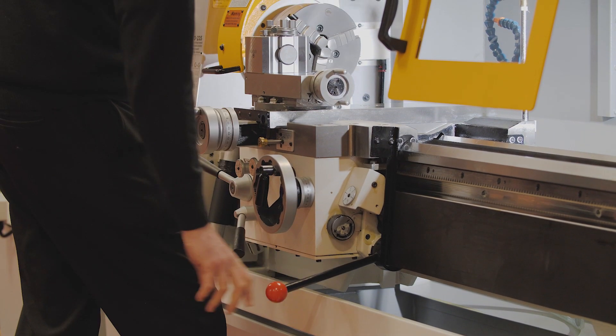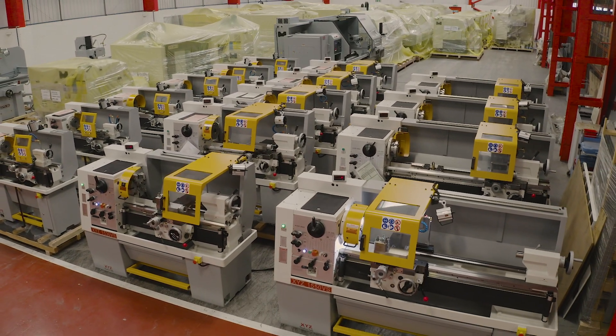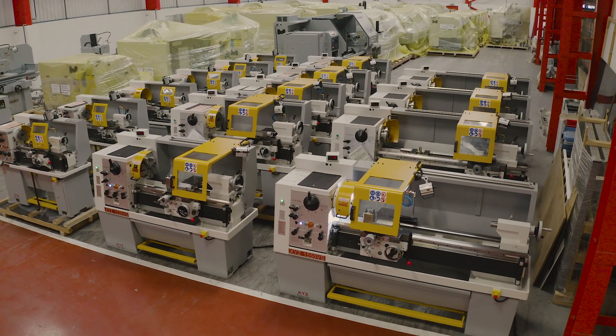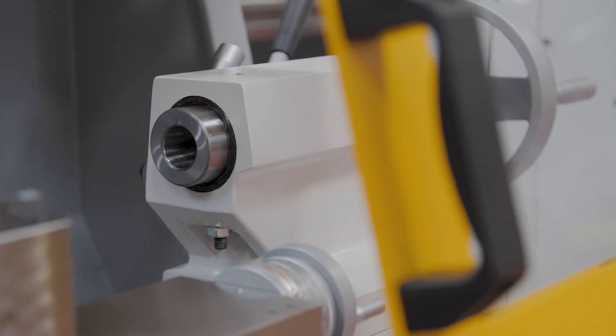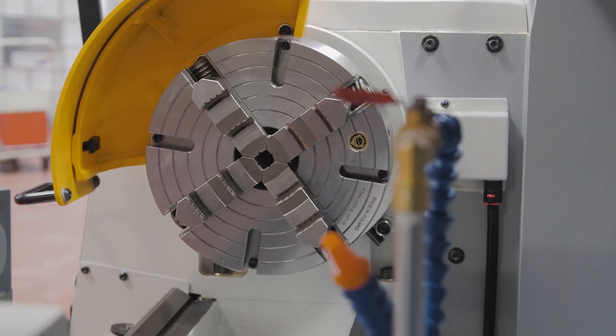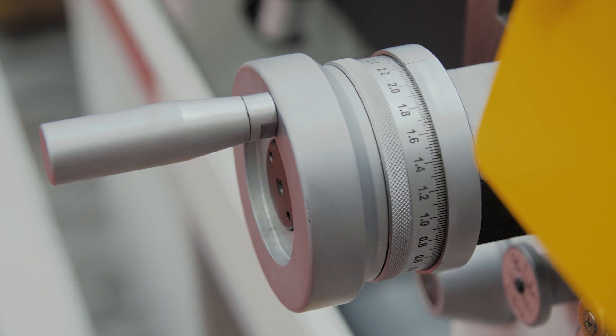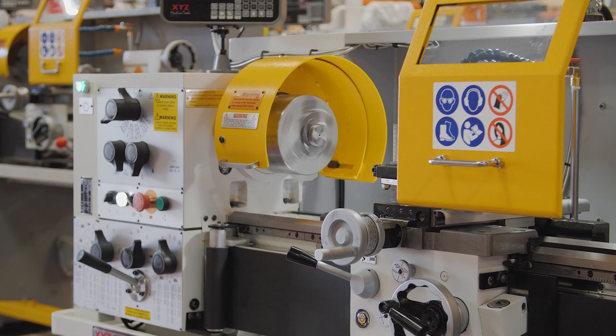Training lathes, even from some famous British brands, are no longer made in the UK. Indeed, the biggest names in lathes in the UK now buy from the same manufacturer we have been buying from for the last 10 years. Remember a saying from Benjamin Franklin: 'The bitterness of poor quality is remembered long after the sweetness of a good price is forgotten.' Trainer lathes are available in two models with various bed lengths.